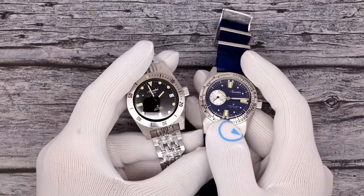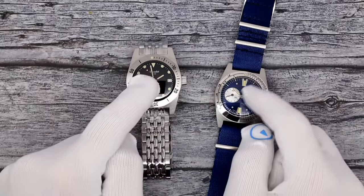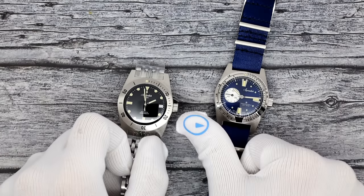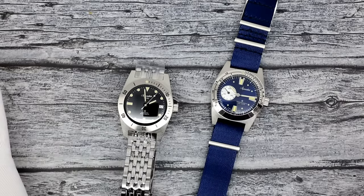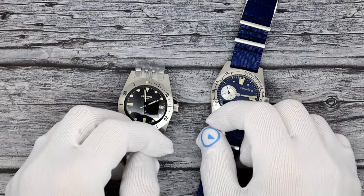This has been Mark from alongowatch.com showing you the Aquastar dive watches, now available in the store. Please like the video if you enjoyed it and subscribe to the channel if you haven't. Questions, comments, or anything you want to add about the brand — love to read it below. Thank you very much. Bye-bye.